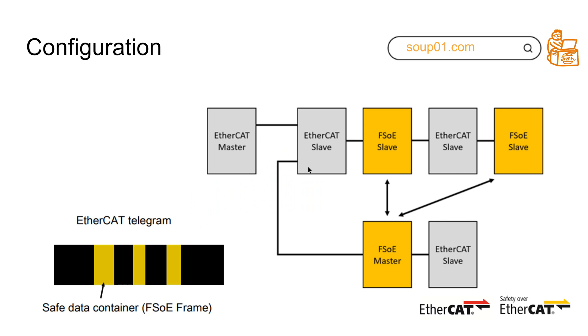I would like to explain safety communications a bit. There are two types: one is called white channel and one is called black channel. White channel means you have a dedicated path only for safety connections — a safety data sender and safety data receiver communicate over their own exclusive path.